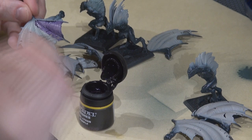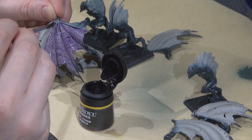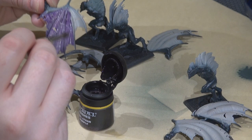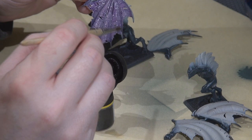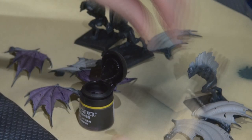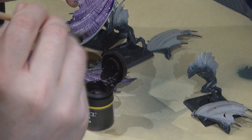I did one side of each wing, let it dry, and then applied it to the inside. I didn't want to be working on both sides at the same time and get some weird pooling while holding them. This is a nice way to bring out that ribbed texture sculpted onto the wings.